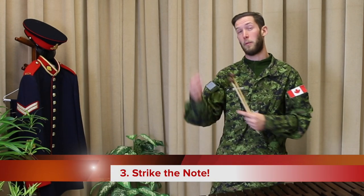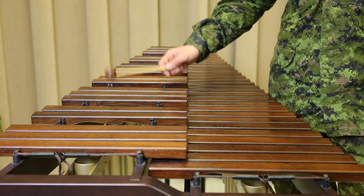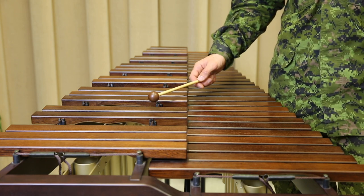When we play, the motion should start from our wrist, not our elbow or our full arm. We want to aim for the middle of the bar — that's going to give us the best sound. If you're playing a fast passage, the edge is another good option, but make sure you stay away from the node, which is where the string or screw is in your bar.